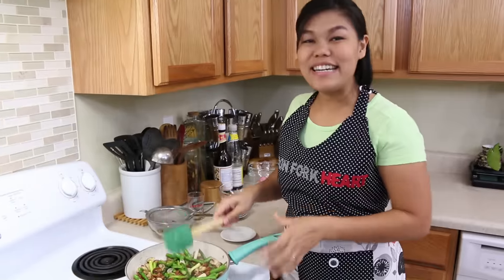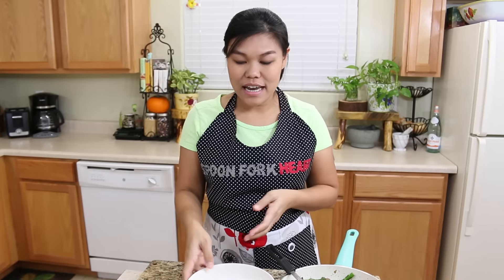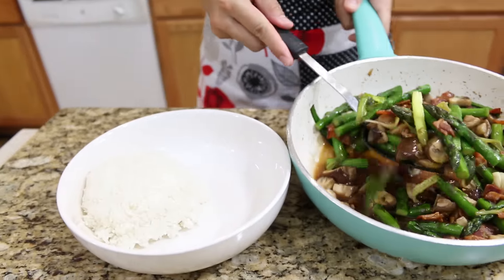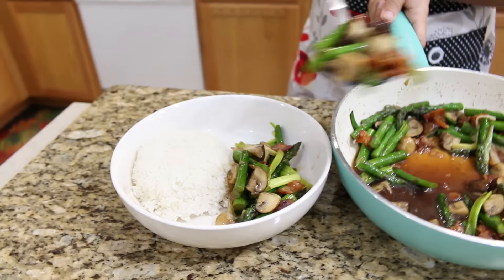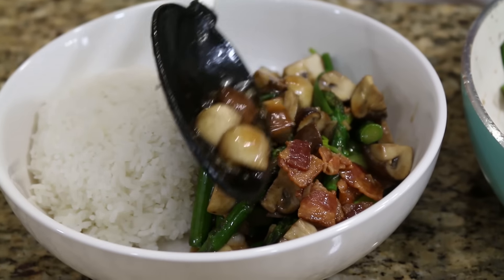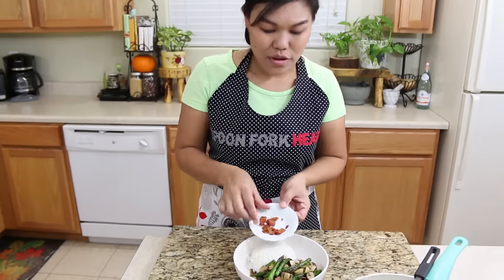Now we're done — very easy and it's going to be delicious for your dinner. How to plate this? You already have your rice ready. This is going to be for one serving. I'm going to put all our stir-fry on the side, with extra sauce, and garnish with our crispy bacon.